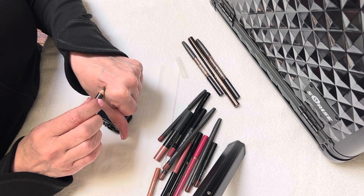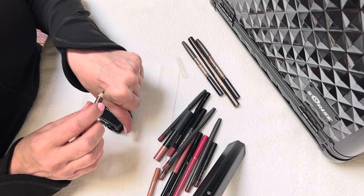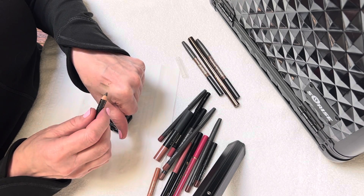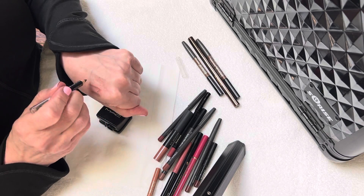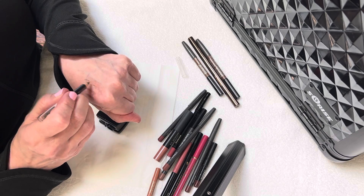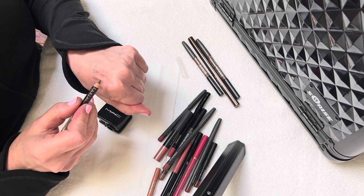You want it to be sharp, but you don't want it to be so sharp that the tip's going to break off when you're applying. So that looks good. And then you can go ahead and do your little hair strokes on your eyebrows — that looks really good.